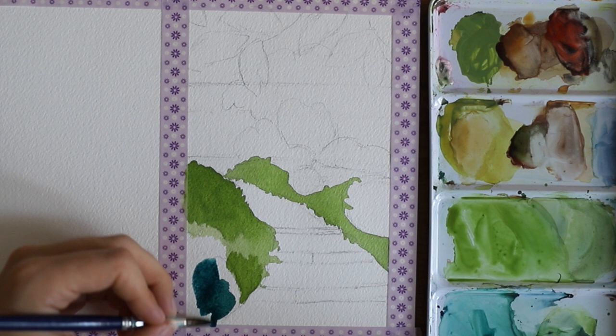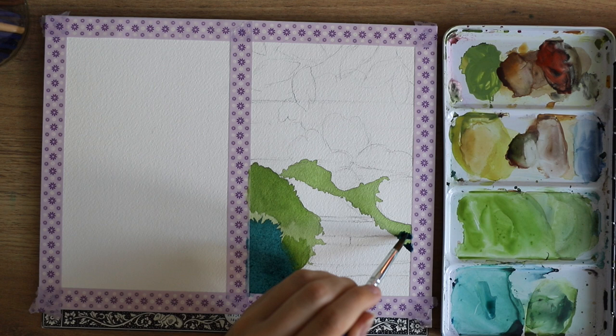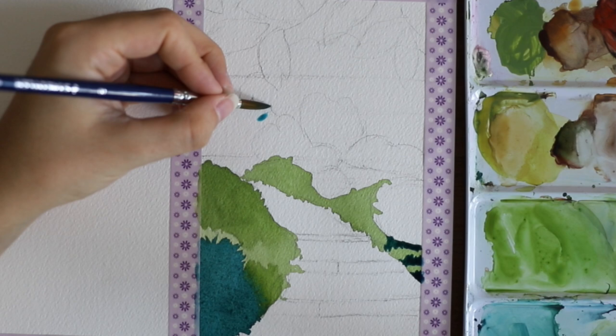Here I'm using an indigo blue — a very dark blue color that leans a little bit towards the green side — and I used that for the darker spaces. Then for the water I used a phthalo blue.